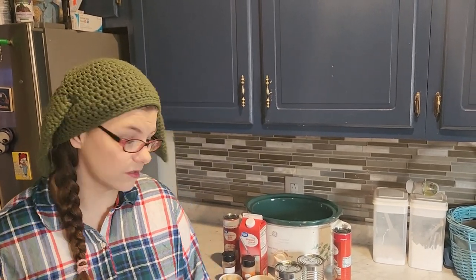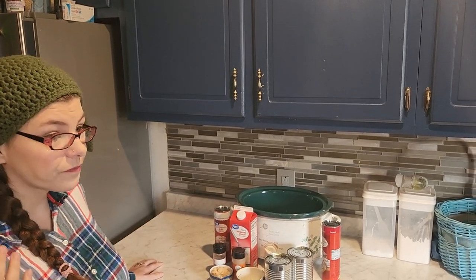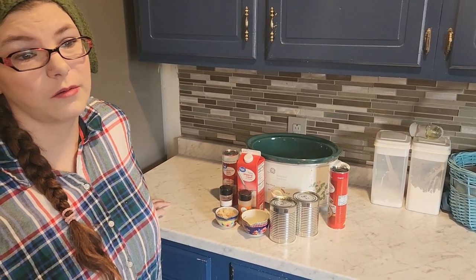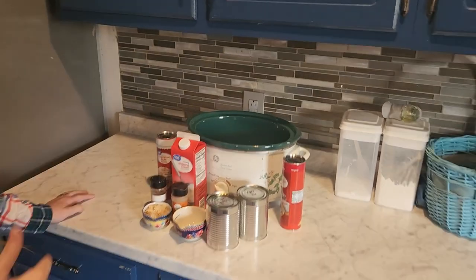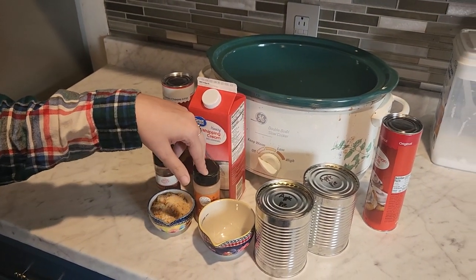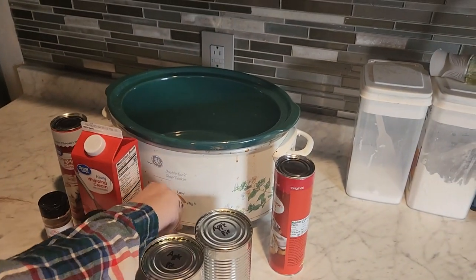I'll also leave the playlist linked down below for you guys to check out all the awesome breakfast things being made for Christmas. So this is a recipe I found on Facebook — it looked really good so I'm making it. You need heavy whipping cream, cinnamon rolls, apple pie filling, and then I'm adding brown sugar, nutmeg, and cinnamon. You don't have to, but I am because I'm extra like that. Turn your crock pot on low.